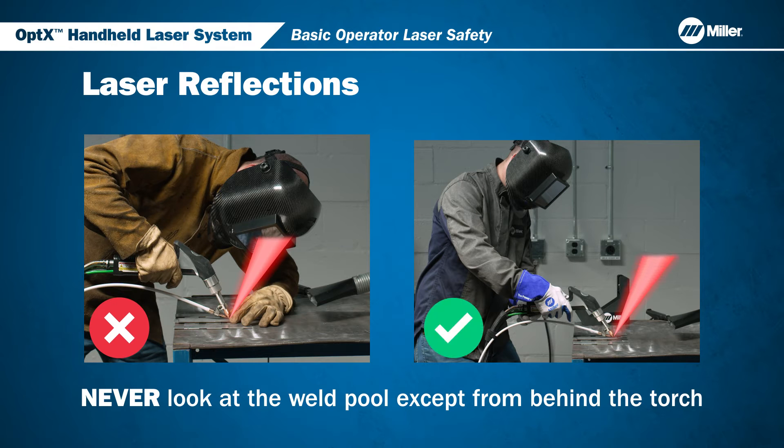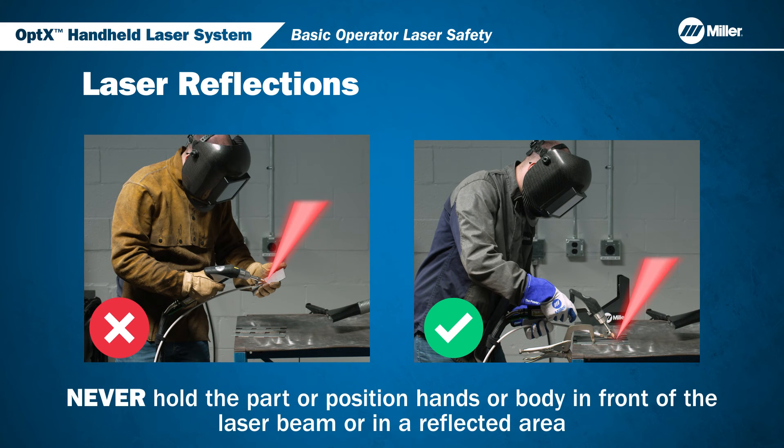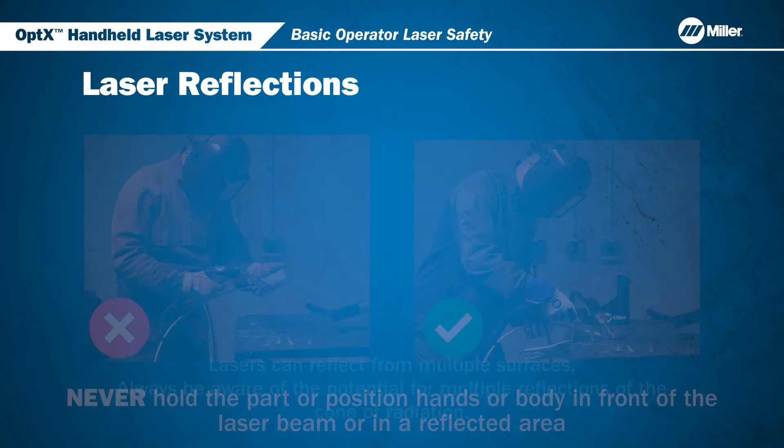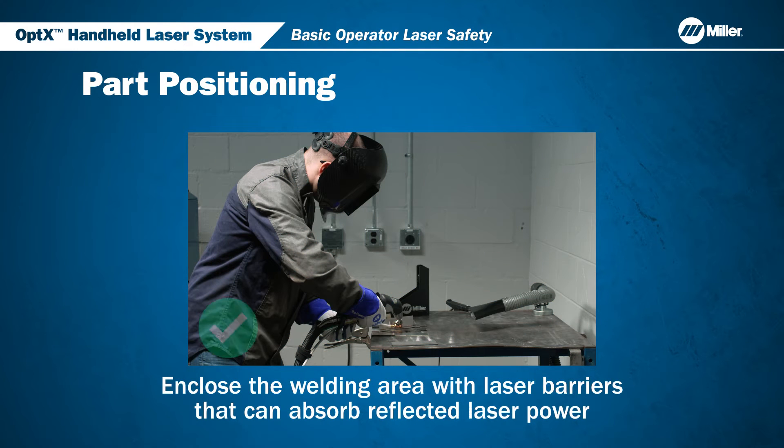Never look at the weld pool from a direction other than behind the torch. Never hold or position a part where your hand or body could be exposed to a reflected beam. Specular reflections can occur from multiple surfaces, potentially causing the beam to bounce back towards you or others in the welding area. Always consider the potential for reflections before starting to weld. Weld position should be chosen to direct expected reflections toward laser barriers.